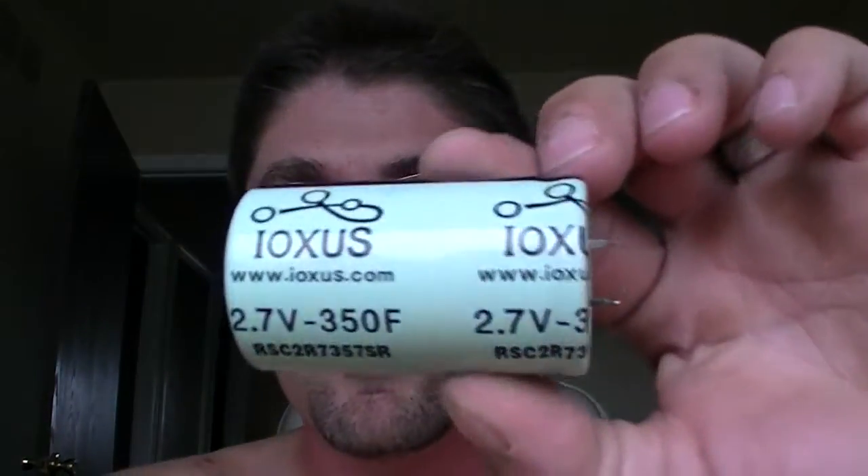I finally got the TESS supercapacitor in, and I have no problem showing you. It's manufactured by Ioxis — if that's how it's pronounced correctly. It's a 2.7 volt, 350 farad supercapacitor. They're located in the United States, which is actually pretty remarkable. And they're actually one of the cheapest I can get, believe it or not.